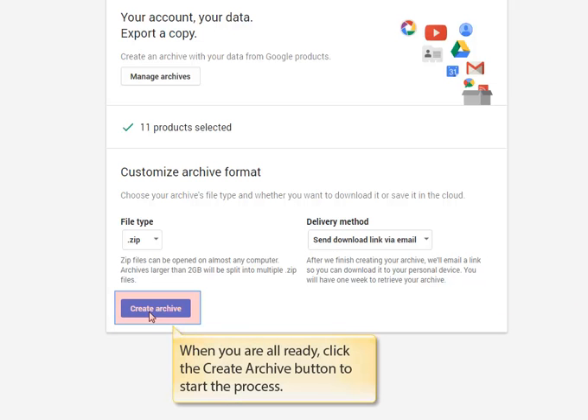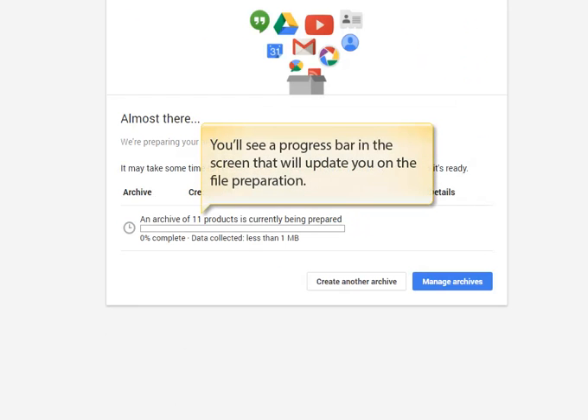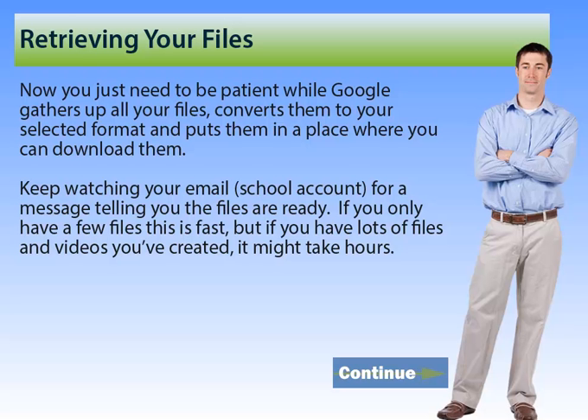Now that you've made all your selections, click the Create Archive button to begin saving all your files. You'll see a progress bar on the screen that will update you on the file preparation process. Now you just need to be patient while Google does all its work converting your files and putting them in a downloadable file for you. Keep watching your email in your school account for a message telling you that the files are ready. If you only have a few files, this can be pretty quick, but if you have lots of files, videos, and blogs, it can take several hours or even overnight for this process to complete.